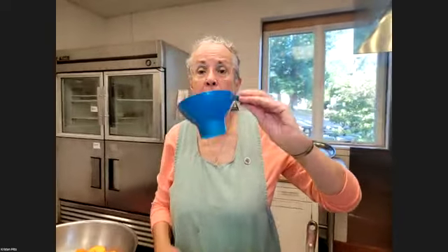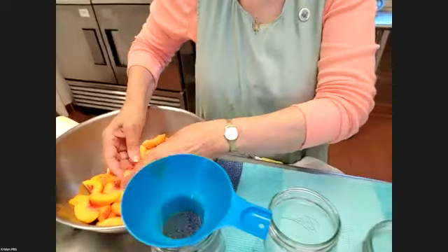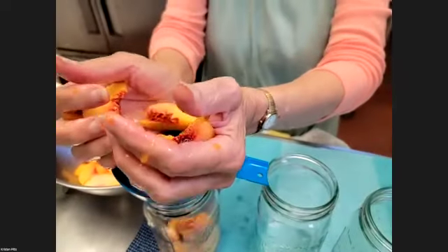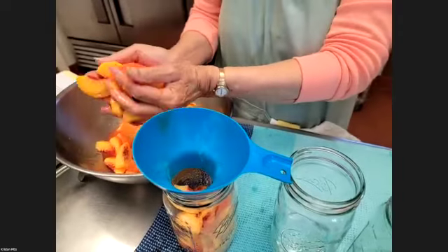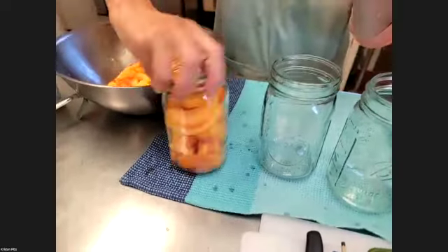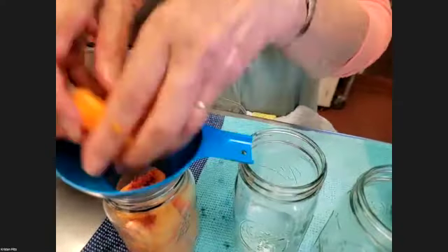And then our master tool — which is the funnel. If you don't have one in your kitchen for all of the purposes you need — including putting oil in your car — get one. Don't let your children have this; they will do dangerous and terrible things with your funnels. Buy them their own funnels. We're going to use our hands — because my hands are clean — to fill the jars, shaking them down a little bit to get the fruit in.